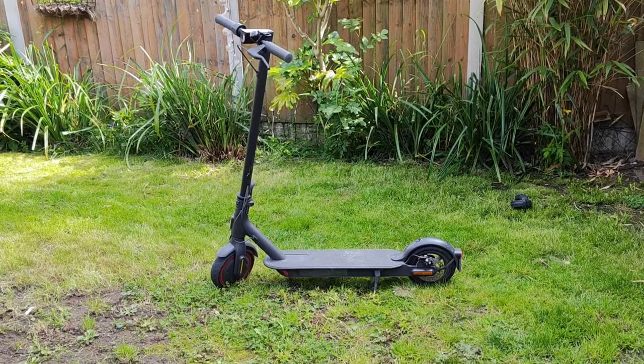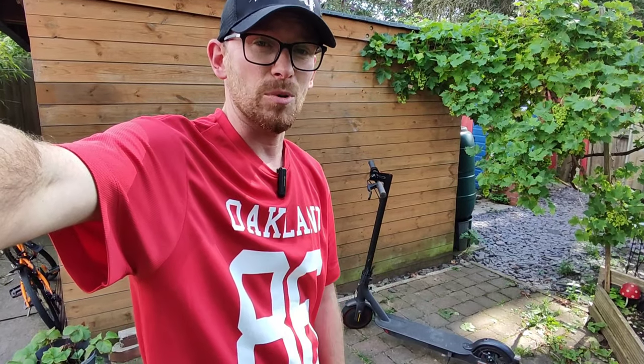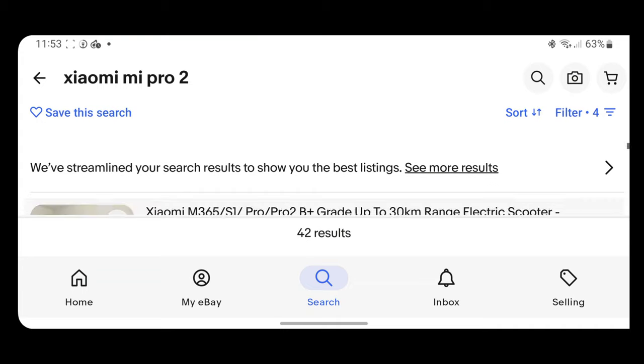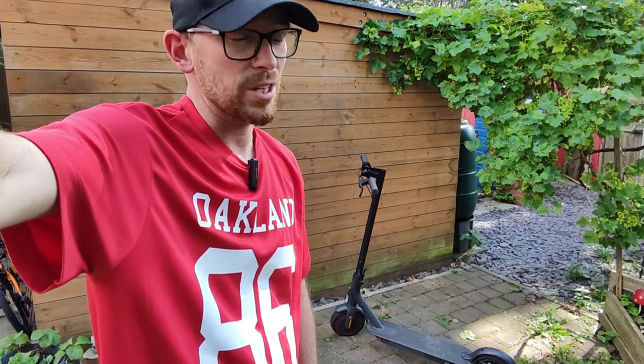It's been three years since this electric scooter, the Xiaomi Mi 2 Pro, had its premiere. I bought it last month for £150 here in the UK and I'm going to tell you why I think it's a great value for money.